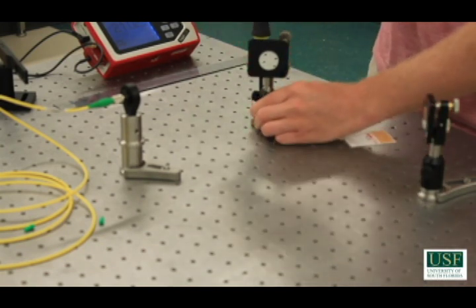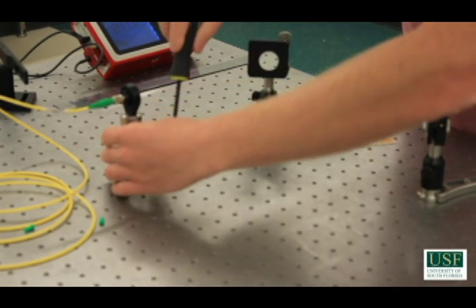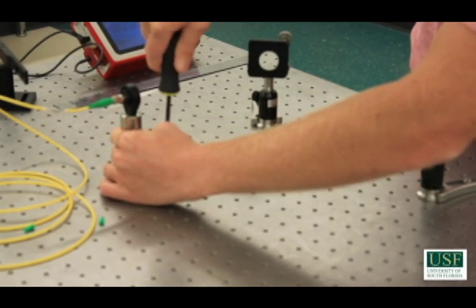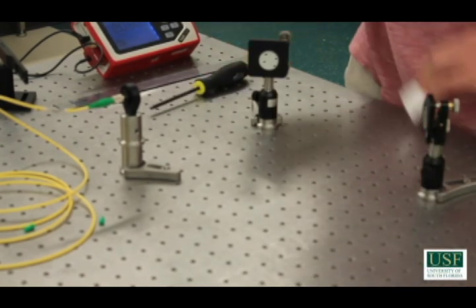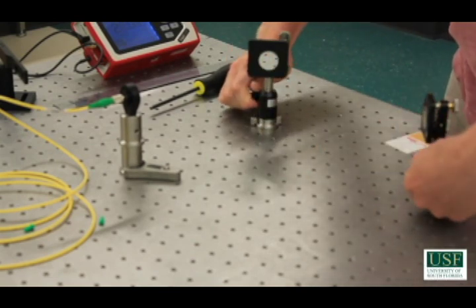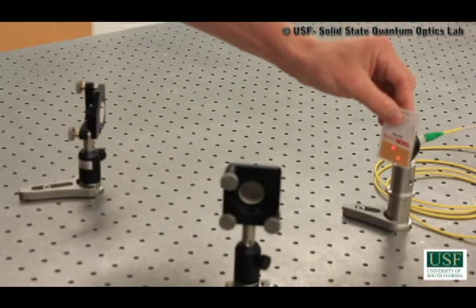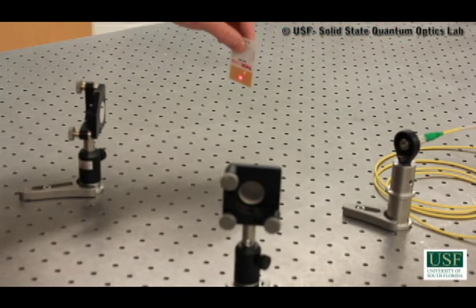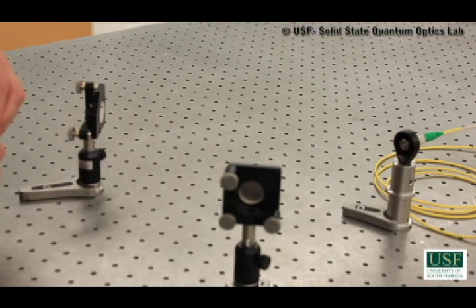So we're ready to tighten down. Make sure you hold the mirrors down when you tighten because sometimes these clamps can move them slightly. One last final check — we're still there, and we're also still there. Now we're ready to move on to the next step. We will no longer need the screwdriver. The goal of the second step is to overlap these two beams at two different locations. We know that two points make up a line, and so if both beams are aligned at two points, that means they're collinear. The way to do this is to adjust the mirror further away from the point you're working with.